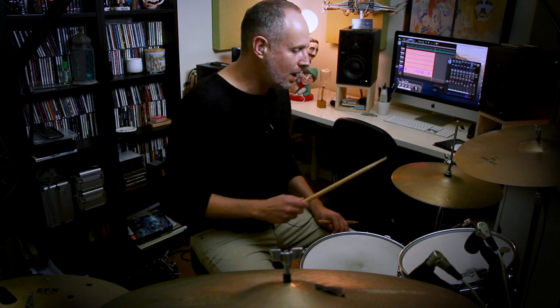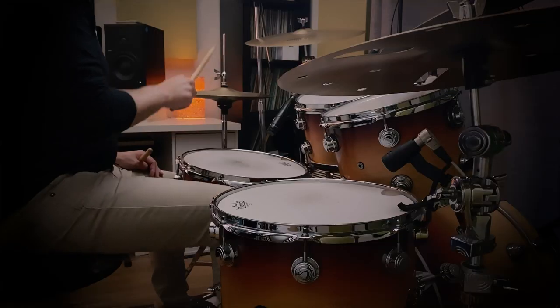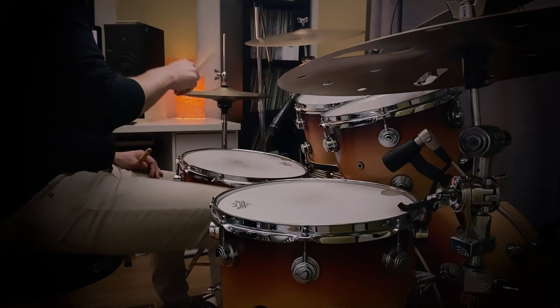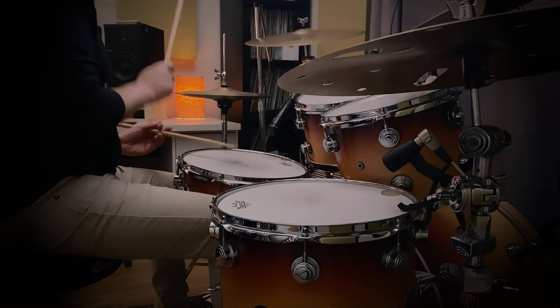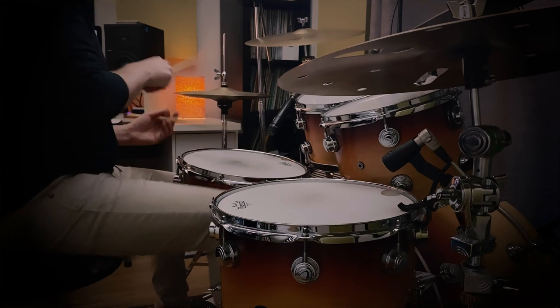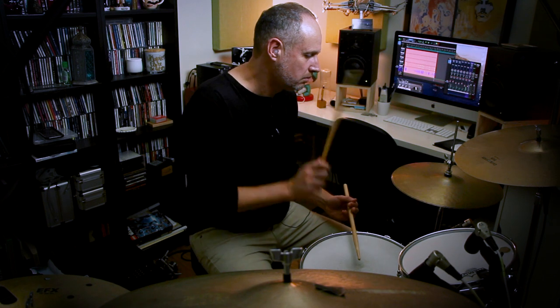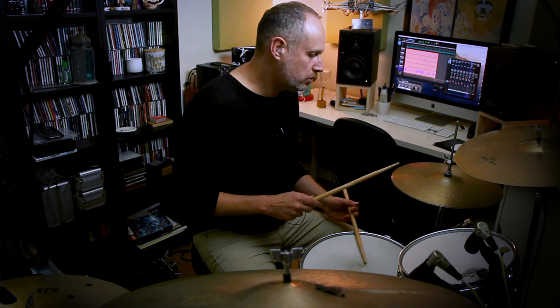Here's the exercise — just hi-hat and bass drum for now, first four bars, with the bass drum on the non-accented strokes. [Demonstration] As I did before, I'm going to add the snare drum on beats two and four and play the first eight bars of the syncopation exercise. [Demonstration] And this time I'll play the snare drum on beat three to give it a half-time feel — or a slow 16th note feel, if you want to think of it that way. Again, I'll play the first eight bars. [Demonstration]